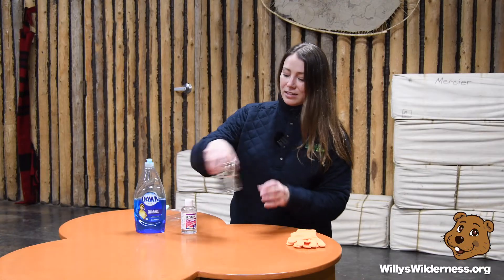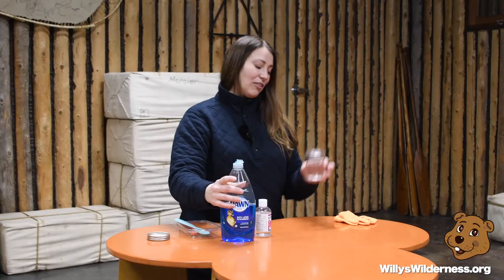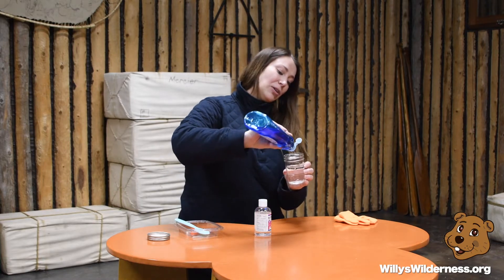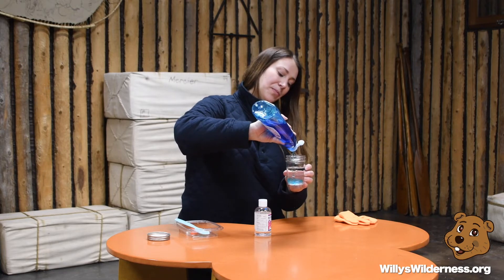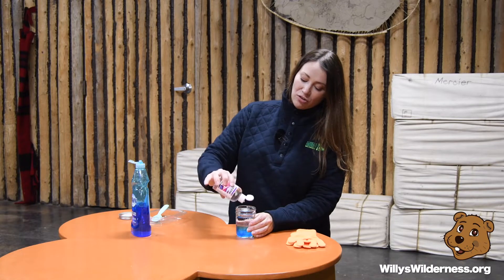Glycerin is a little expensive so you don't always have to use it, but it does add a nice touch to your bubble solution and makes it a lot stronger. When making bubble solution, you always want to add the water first so you're not creating a massive foam. You want about two parts water to one part Dawn dish soap, then add about a squirt of glycerin.